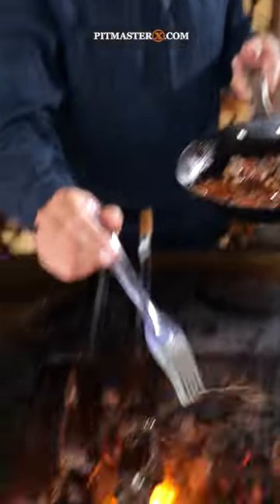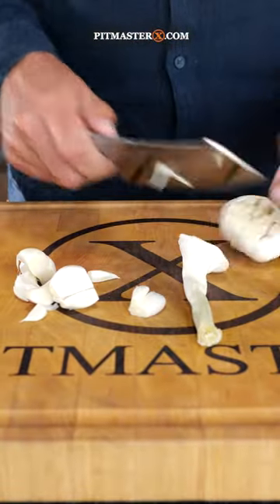Episode four of making the best sauce in the world. I'm gonna start with two bulbs of fresh garlic.